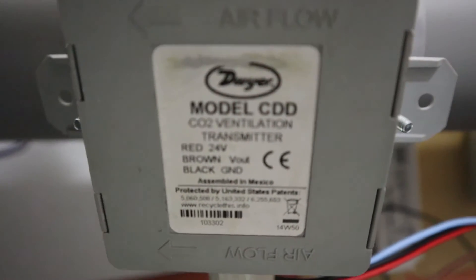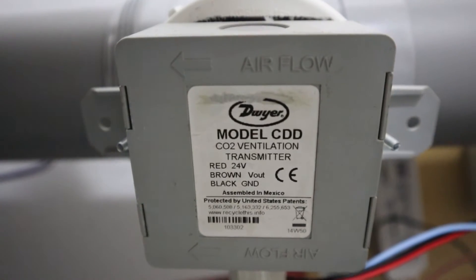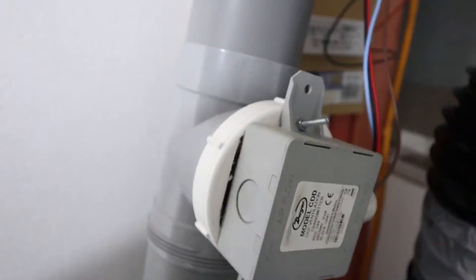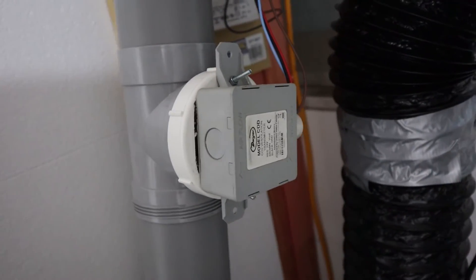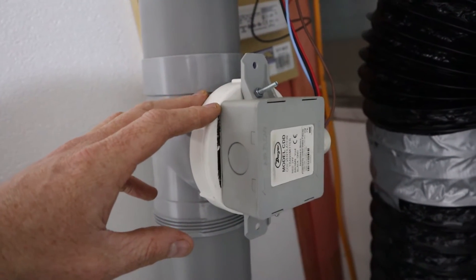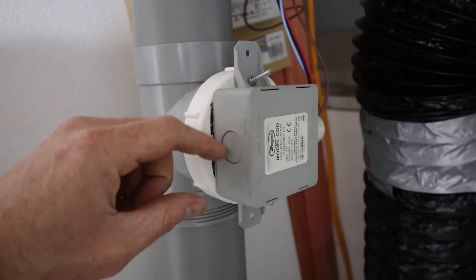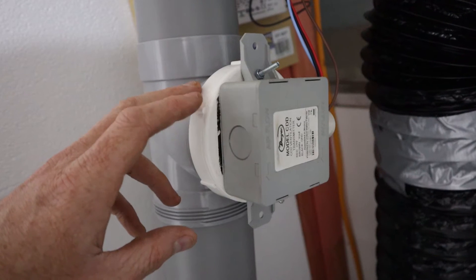I actually found that on eBay — it hadn't been used before and it was a very good price. It just runs a signal wire back to the process controller to detect how much CO2 is in there.